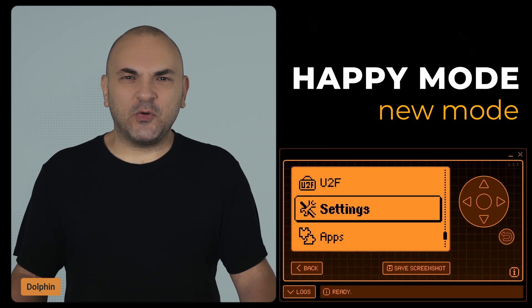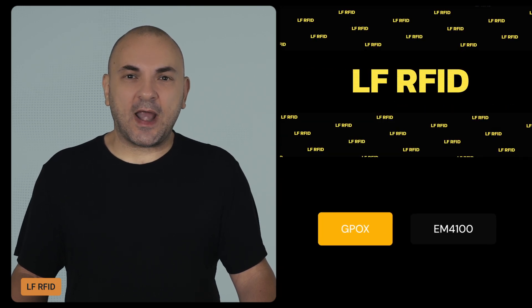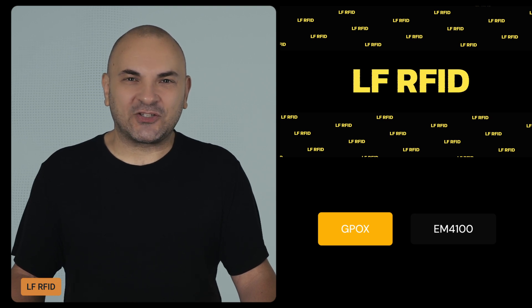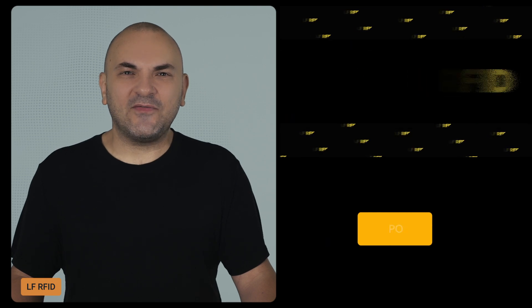To activate Happy Mode, go to Settings, Desktop, scroll down to Happy Mode, then Enable. Next, we have some improvements for LFRFID. The Flipper Zero team has tackled the pesky GPROX/EM4100 misdetection issue and made some other tweaks to make GPROX support even smoother.